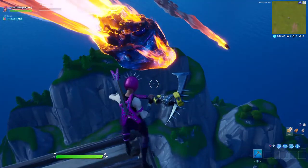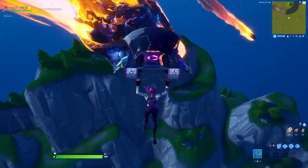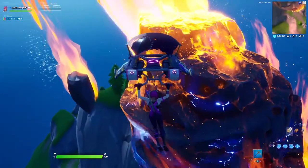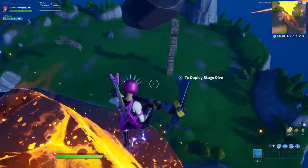This is just a quick little video — here's what it looks like in game. It does a pretty loud guitar sound when you land.